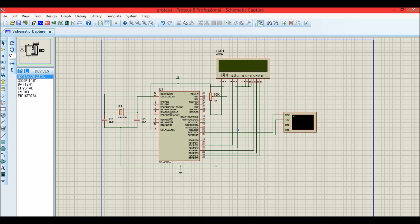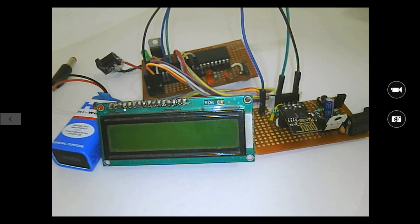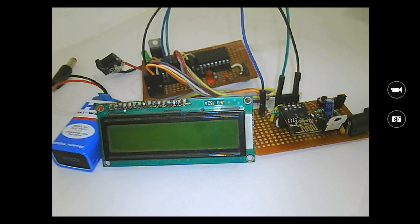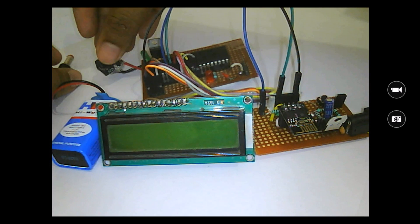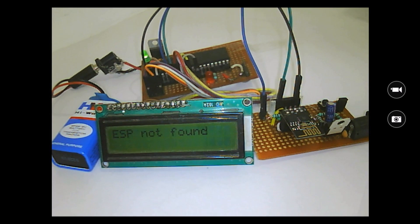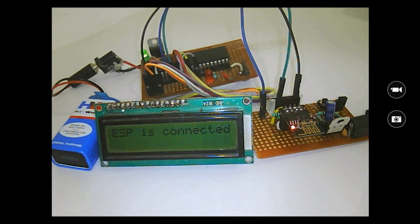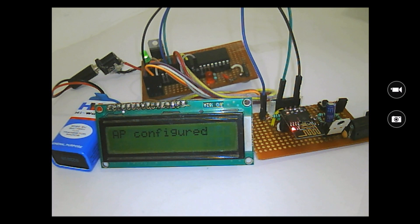Now let's dump the program to the actual PIC microcontroller and test on real hardware. The PIC has already been programmed. I power on the PIC first — the LCD shows 'ESP not found' because the ESP module is not yet powered. As soon as I power on the ESP module, the commands proceed: the LCD shows 'ESP connected', then 'ESP set as AP', and finally 'AP is configured'. The program stops after configuring the AP.